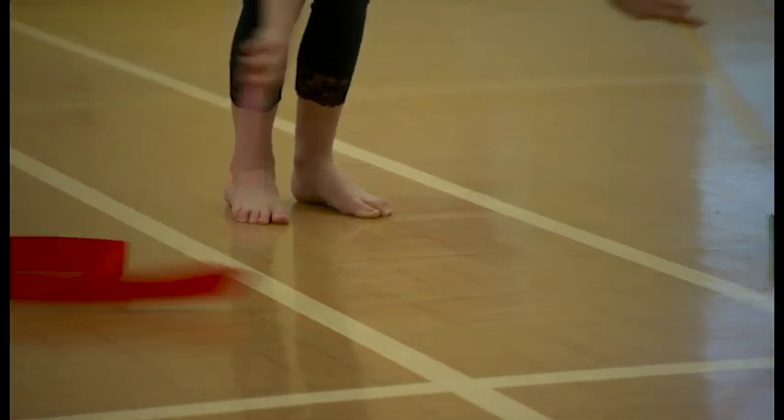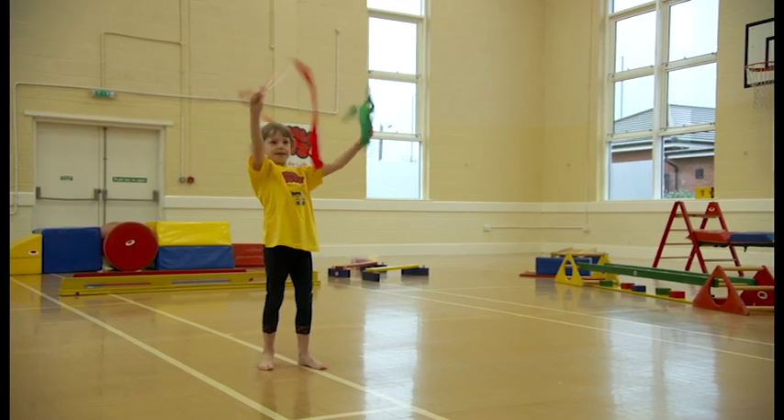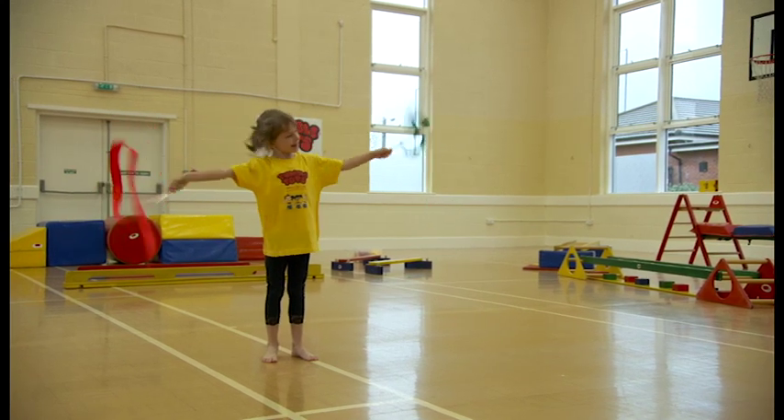Poppy, that's it. Well done, lovely. Can you make some patterns? Can you make some patterns? That's it, raise them around. That's it, oh, that's it. On the floor.